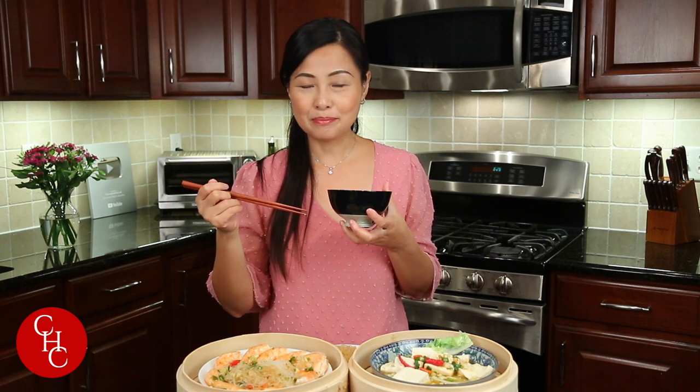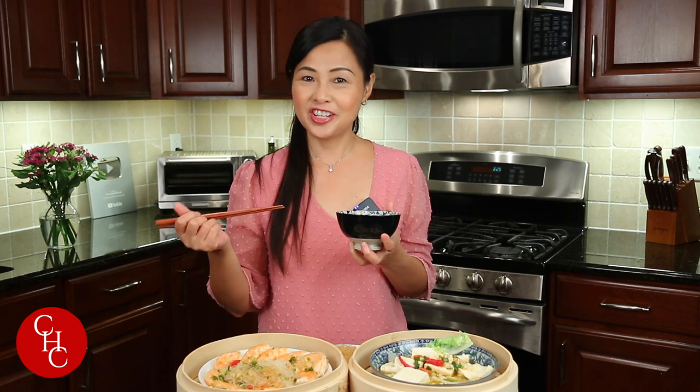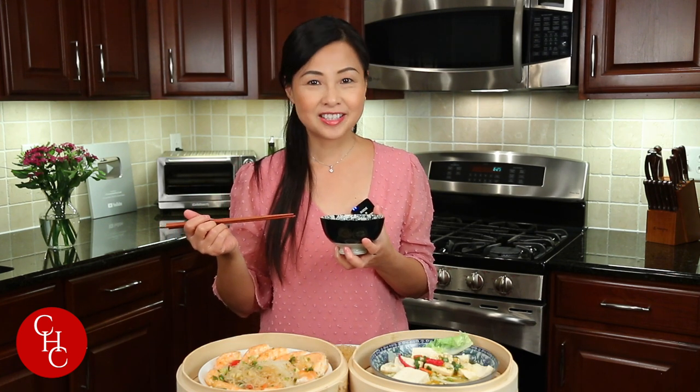Please leave a comment below telling me what's your favorite steamed dish or recipe. I'm going to list all the ingredients in the description box as always. If you like this video, please give us a thumbs up, share, and subscribe for more simple recipes. Thank you so much for watching — see you next time!